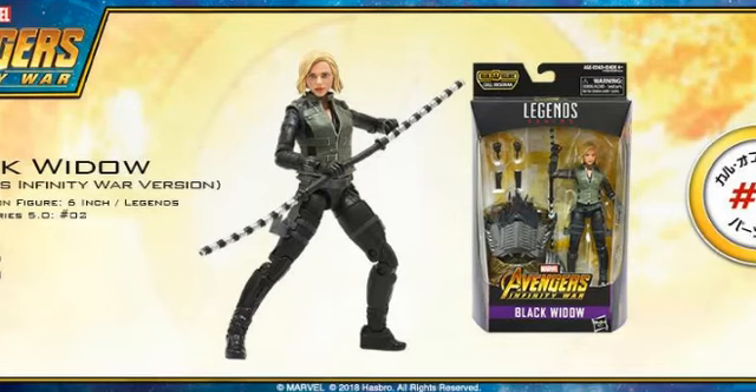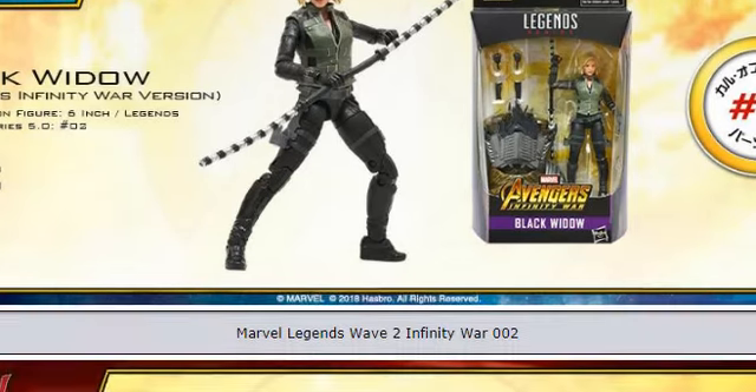Then we have Black Widow. She's one of the ones I'm more interested in — I think she looks like a solid figure. The head sculpt looks pretty good, and I like that she comes with taser pieces that combine into a full electric staff. She comes with a couple of alternative hand sculpts, which is nice. We've had Black Widows in the past, so it's not super exciting, but she looks pretty solid. The vest piece appears to be separate on her, and she comes with the full torso for Cull Obsidian.